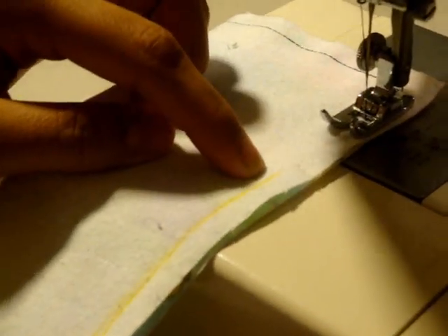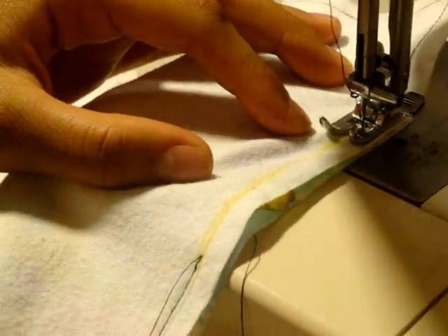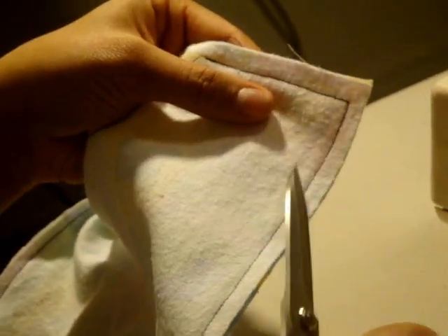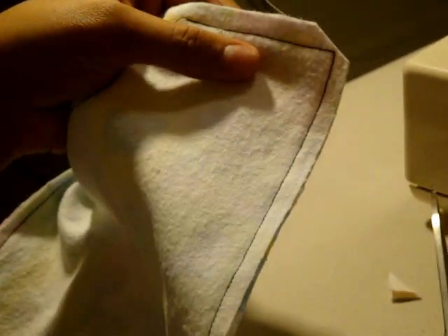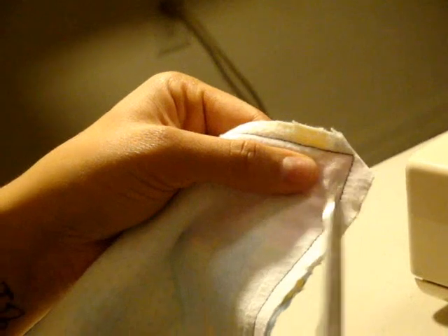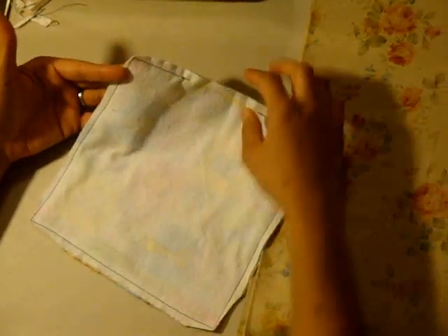I've come all the way around and I'm almost to my starting point at the beginning of the top yellow line where I want to stop. I'll stitch right up to it and then remember to back tack. This is what your cloth wipe should look like — you want to have that area open. Now I want to trim off the corners so that when I flip this inside out, there's not that much bulk. Trim at an angle close to the peak of that edge, and then take a little bit off the sides. Make sure you don't clip into your stitches. Do that to all four corners.